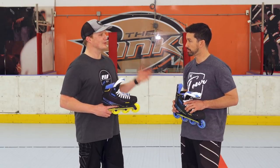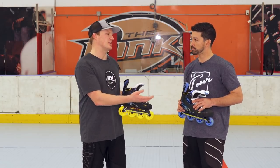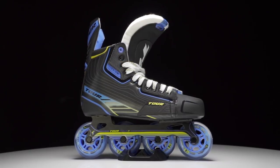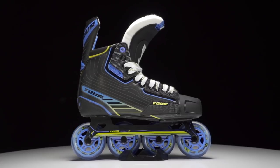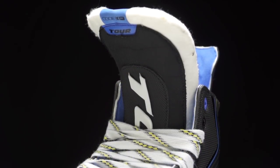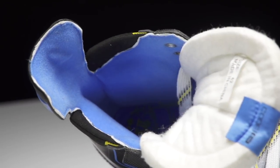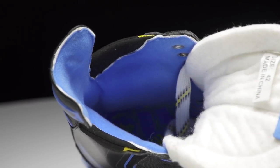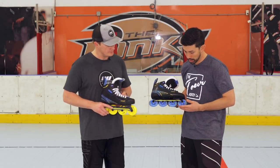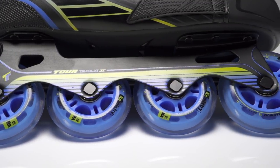If you're looking to get into a little more competitive hockey, you're going to look at the 5.1. Again, you're going to have that comfort felt tongue, but one difference is you're going to have that Comfort Edge liner as well as a little bit more padding on the inside with that pillow-style padding. Last but not least, you're going to have that single-construction chassis as well as our Chemistry Magnum wheel.